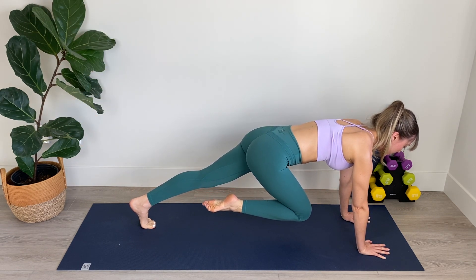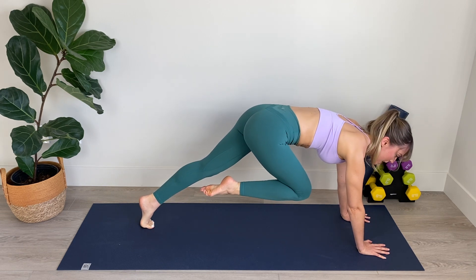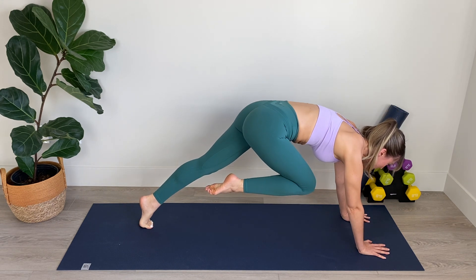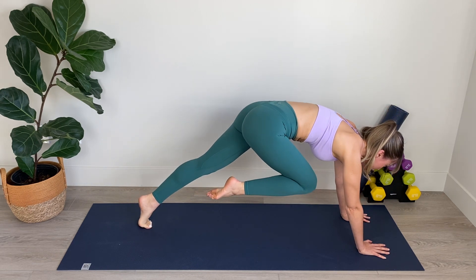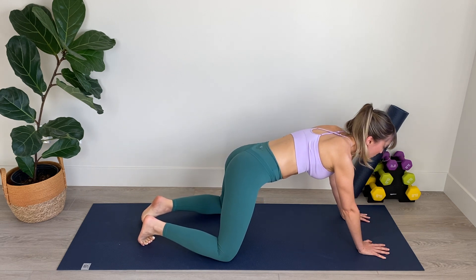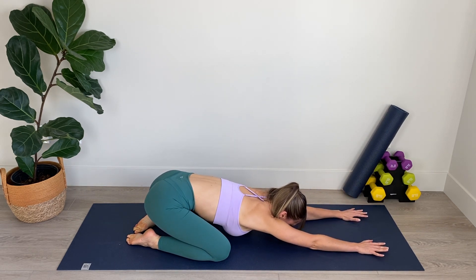Scoop abs in and we're going to lift up and lower. Lift up, scooping abs in and lower. Lift up, scooping your belly in and lower. Up and down, we've got three. Powering up those arms. Two, abs engaged, and one. Step it back. Lower both knees to the mat, separate them nice and wide, and push back into your child's pose. Take a deep breath in through the nose and out through the mouth. Amazing work.